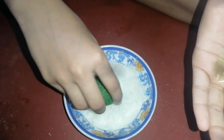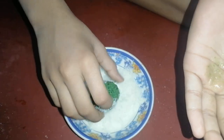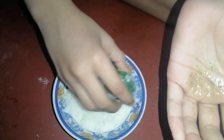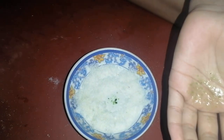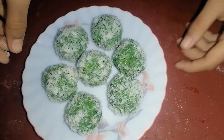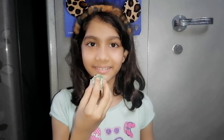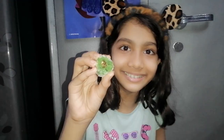Now we have to decorate it. Yum, this looks beautiful. Really yummy! You can also try making it. If you like it, press the like button, comment and share my videos. If you have not subscribed my channel, then now subscribe the channel.